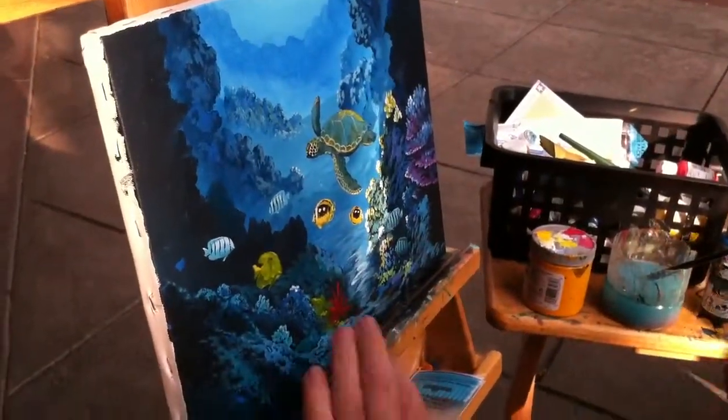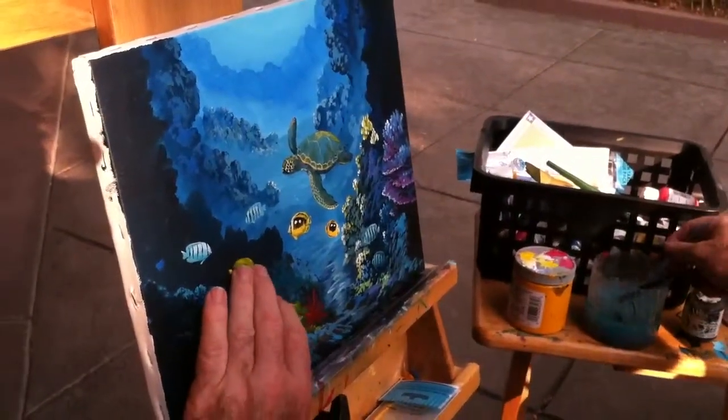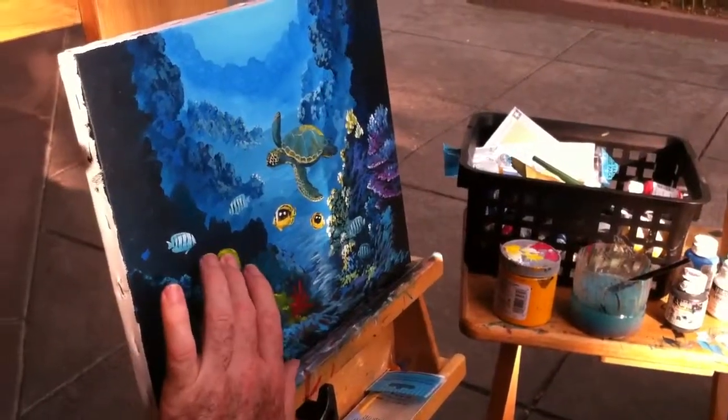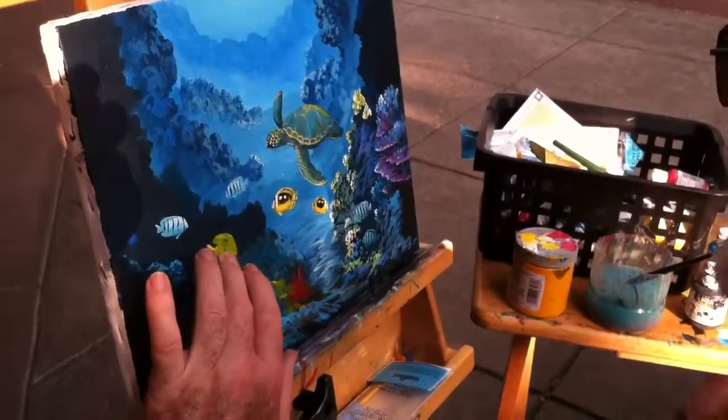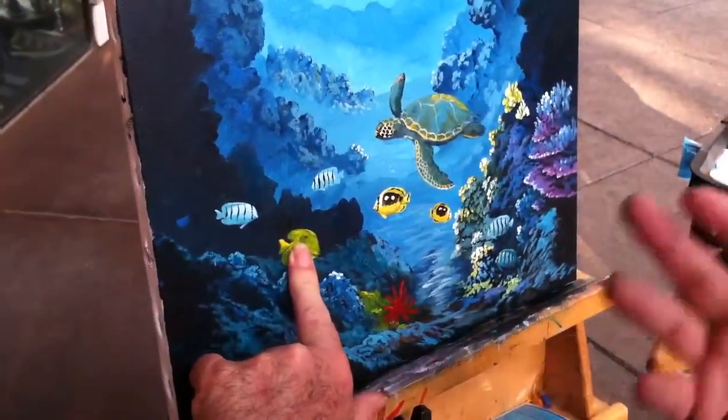So now I've got two more fish in here. Yellow is a color that takes quite a few layers. If it's on top of white it's easier, so sometimes I'll paint this white and then paint it yellow. But yellow on top of black or blue just looks flat, so it takes five or six layers. The way around that is just paint it white first.